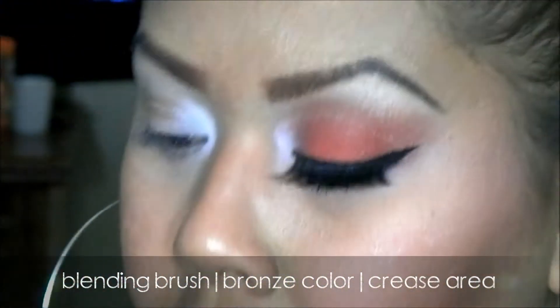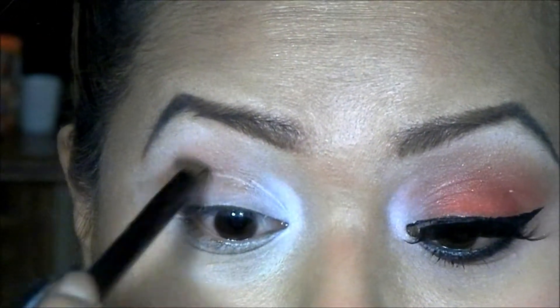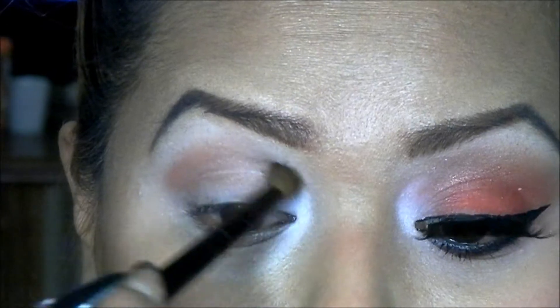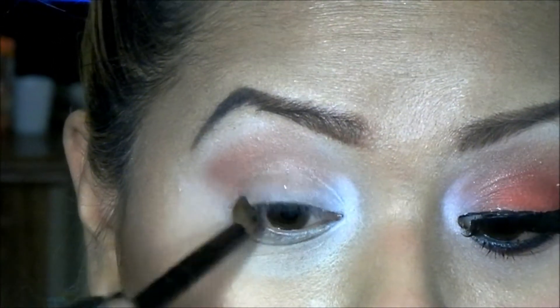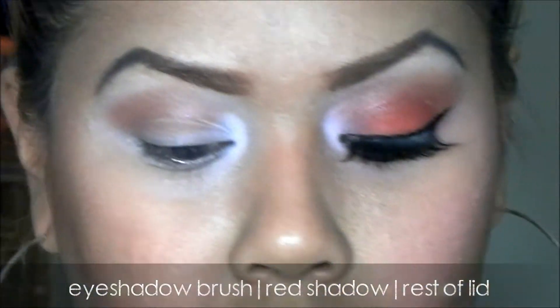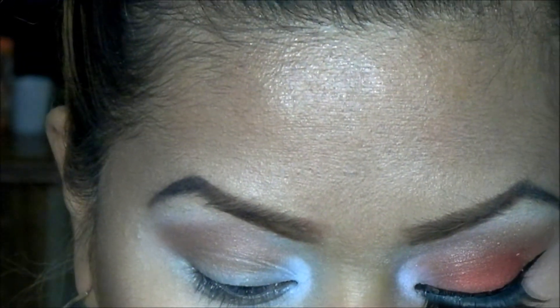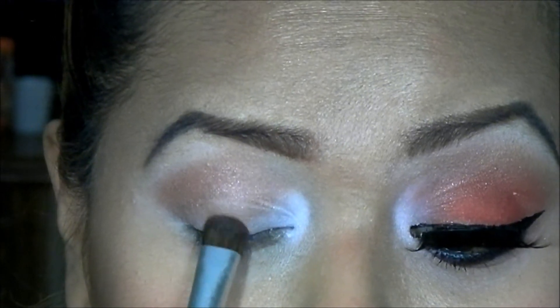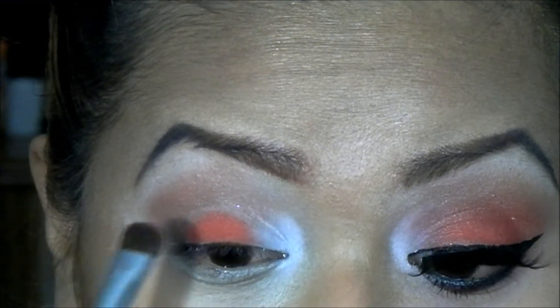I'm going to take this color right here and apply that to my crease area. Now with an eyeshadow brush I'm going to take this red right here and apply it to my lid, just packing the color on and dragging it up to my crease area.